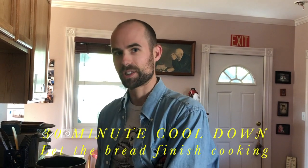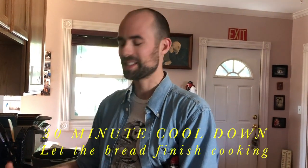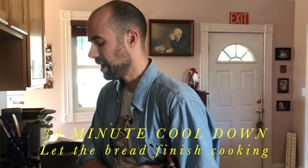Everyone wants to dive in when it comes right out of the oven. But in France, they say it's against the law to sell bread that hasn't been cooled for 30 minutes. Your bread is actually still cooking. If you have the patience to wait those 30 minutes, the inside is going to cook all the way through. If you want to jump in, I don't blame you — it's going to be fine, you won't mess anything up. But I do as the French do.